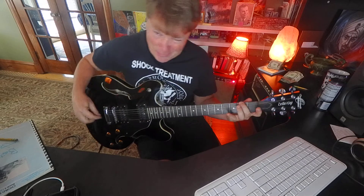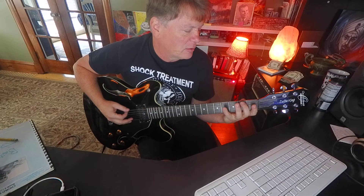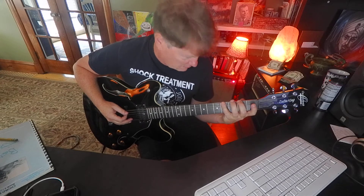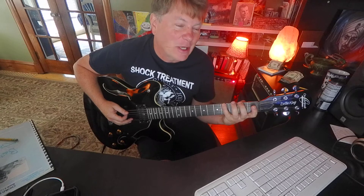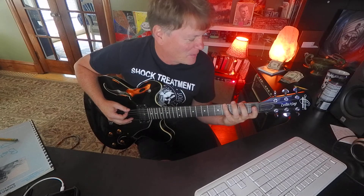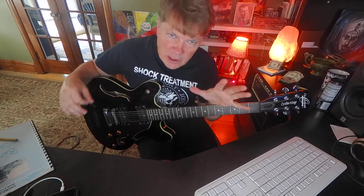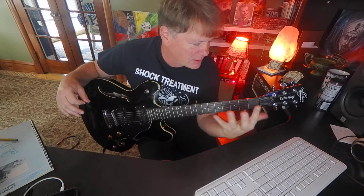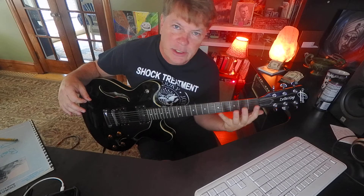E, F sharp — use your middle finger — and G sharp. I recommend your pinky. Those first three notes are frets zero, two, and four. Those are your root, second, and third intervals — a little bit of theory in there: root, second, third.